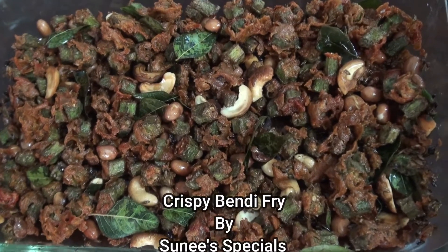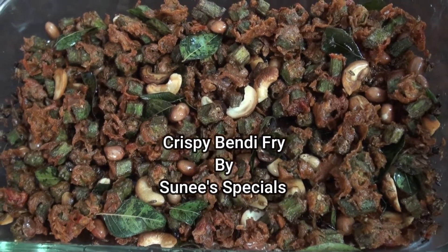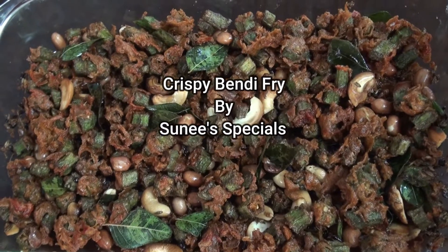Hi Friends! Welcome to Sunni's Specials. This is our Crispy Bendekay Fry.